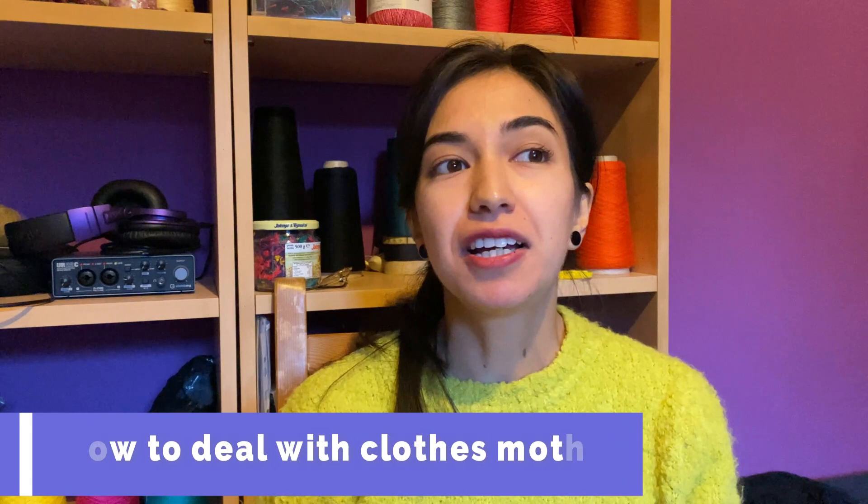Hi guys and welcome to my studio! I'm Jennifer Balsamo and today I want to talk with you about moths. So what are actually moths? Moths are little insects and they feed themselves with silk, cotton, wool — all the natural fibers.